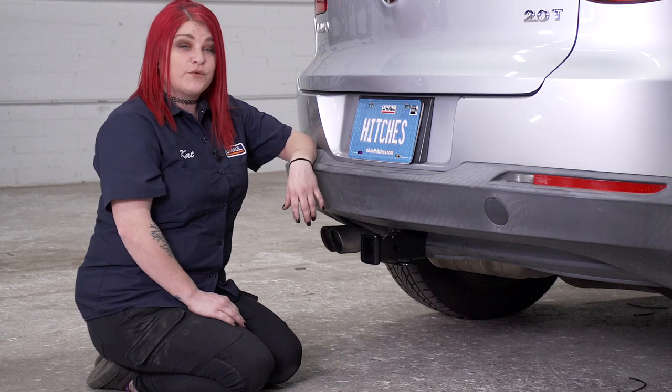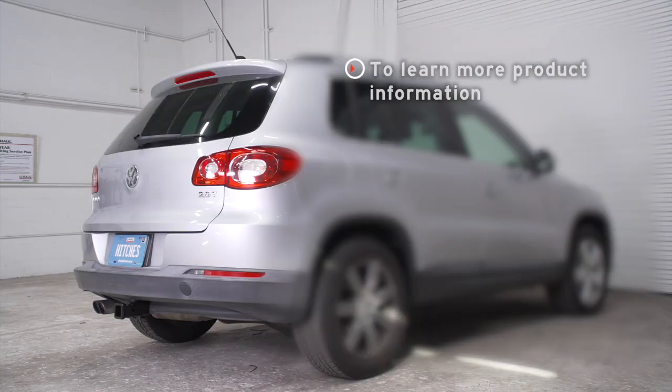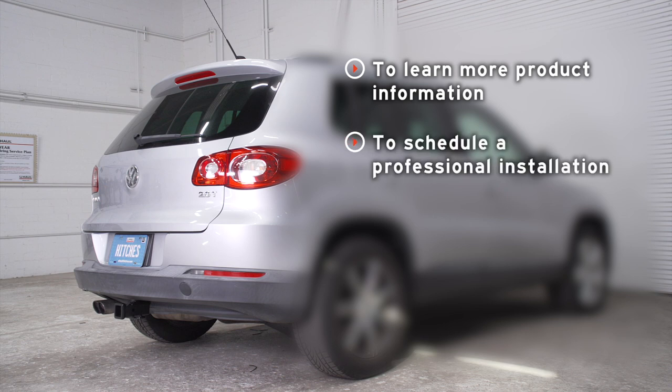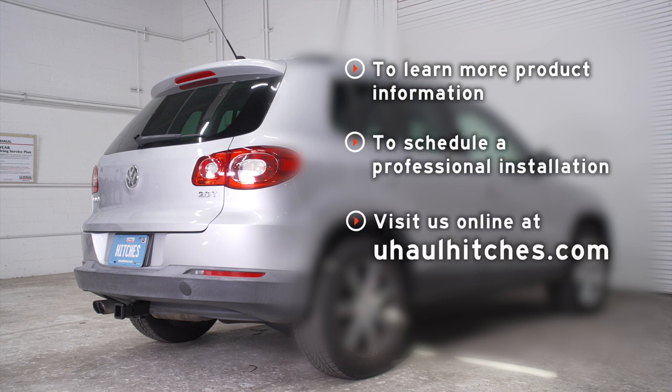That wraps up our video. Thanks for watching. I am Kat. If you have any questions about the products seen in this video or if you'd like to schedule an installation with a U-Haul Hitch professional, visit us online today at uhaulhitches.com.